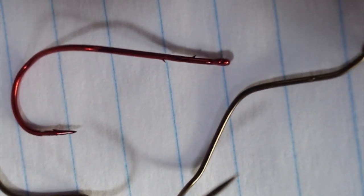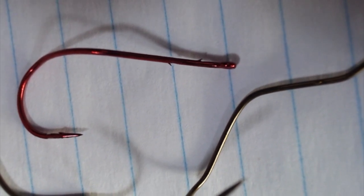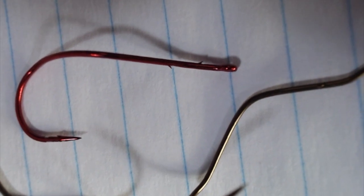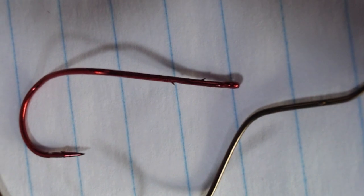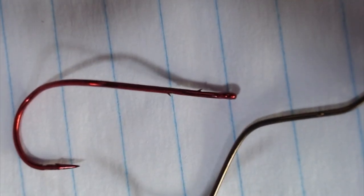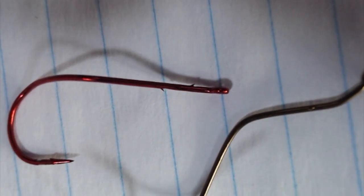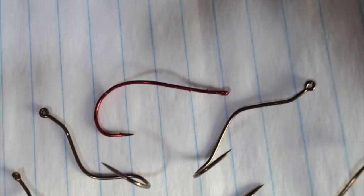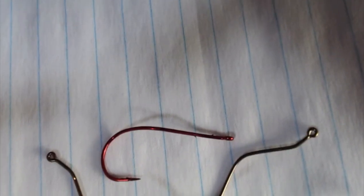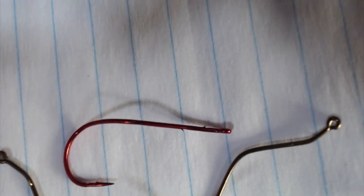One of the things I noticed early on with this hook was the metal used to make it is soft. Being soft, when you're bottom bouncing or trolling over rocks or even sand, I noticed as the bait turned in the water and picked up debris or ran across rocks or clam shells, the tip of the hook was dull — which meant constant maintenance as far as sharpening. The other thing that was very noticeable was the springiness of the hook. When you put your finger in the crutch of the hook you can actually make it flex. If you're trying to drive a hook home, you want it to go in straight, not at an angle, and I was always concerned I could lose a fish with this Mustad model.